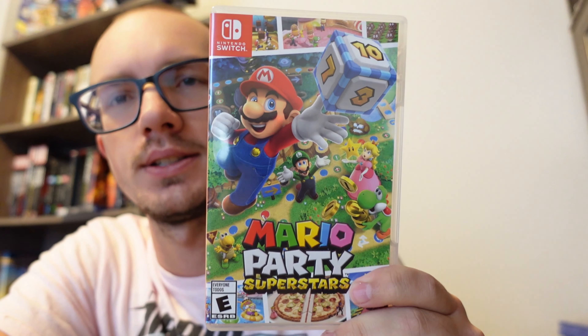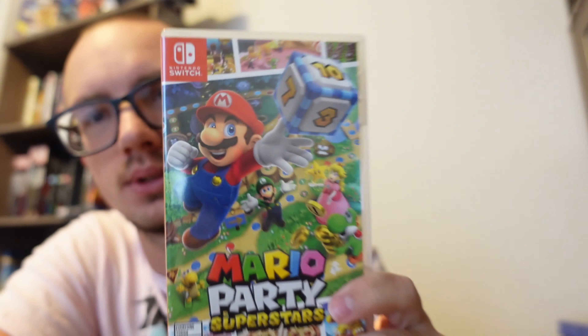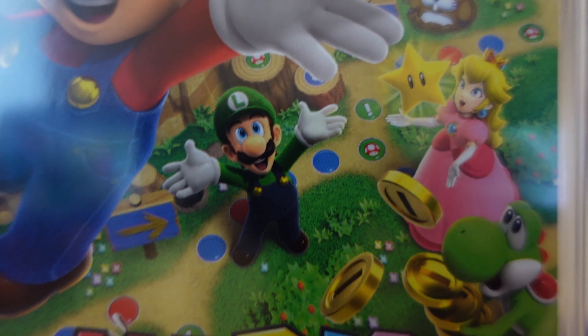Let's take a look at the front here. I was actually a little surprised by the color — when I was ordering this it looked like Mario was a little bit brighter on the cover, but he looks to be a slightly darker shade, which is kind of a cool touch.